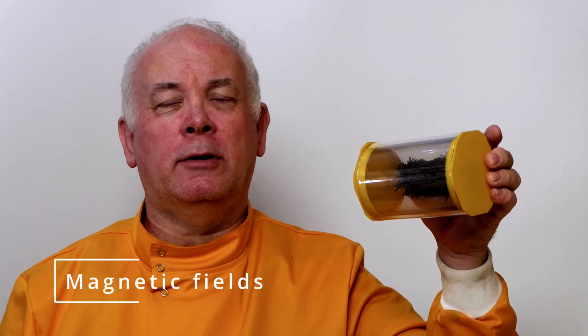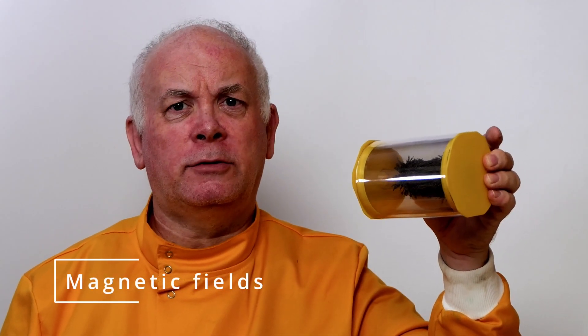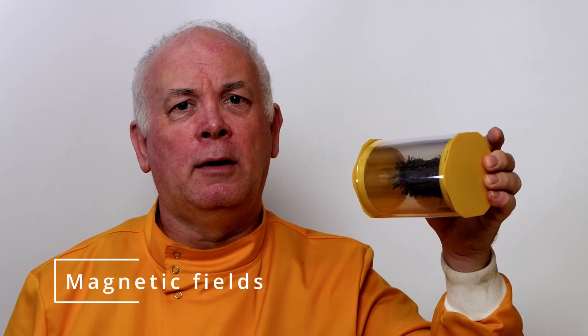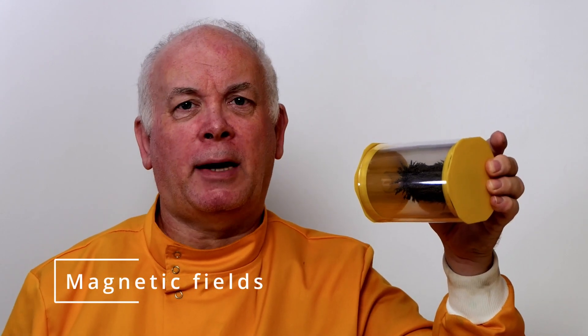When you were little, you probably had a look at magnets and magnetic fields. You had some iron filings, sprinkled them on top of a magnet, and saw what happened. But usually when you did a 2D magnetic field, you didn't really get a feel for what was going on. So let's have a look at a 3D magnetic field.